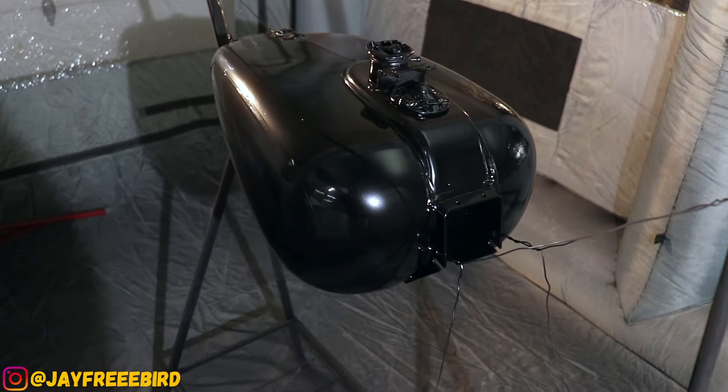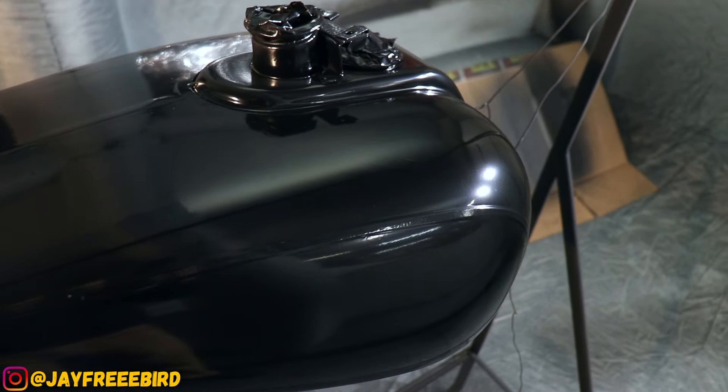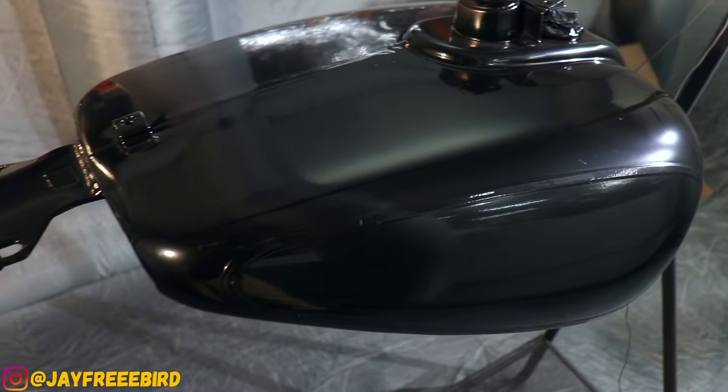After about eight coats, close to nine, everything's straight except we got one spot. We're going to wet sand the tank down at this point.